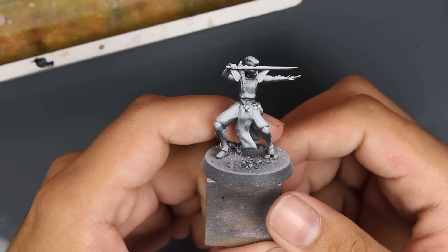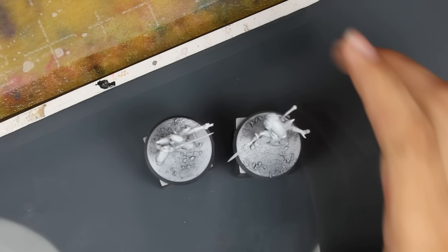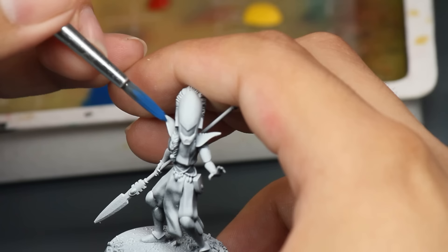But now I want to get my grimdark on. The posing on these elves is really fun. The futuristic elf with the sword reminds me of something — I can't quite put my finger on it. I started off setting up a very simple wet palette: yellow, blue, red, white, and black. Nothing fancy.